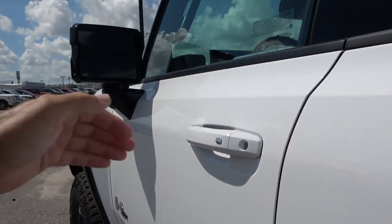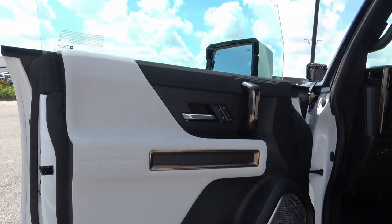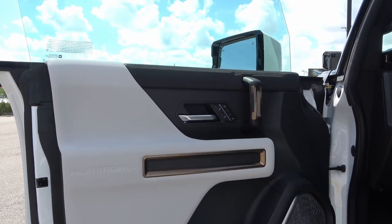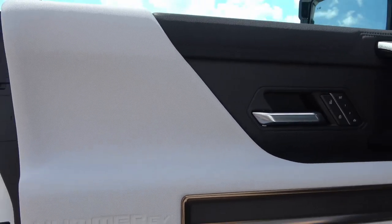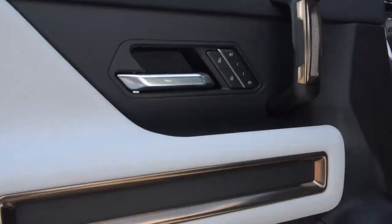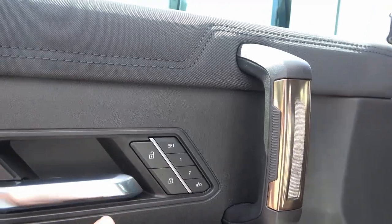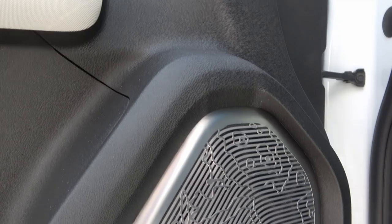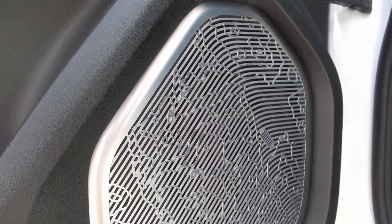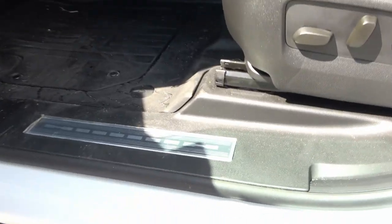The door closes with a pretty solid thud, and it has the typical GM chime. On the front door panel you can see 'Hummer EV' in the white portion, bronze accents, two memory seat settings, mirror and window lock controls, and a more pronounced moon map — this one even has a footprint on the moon.